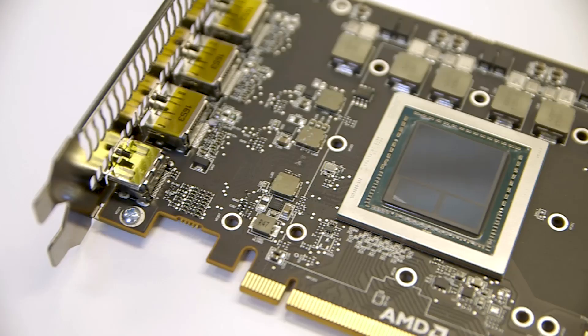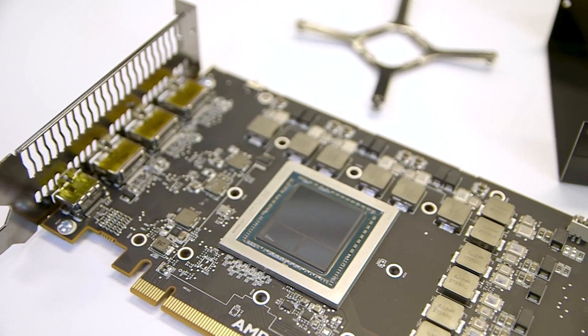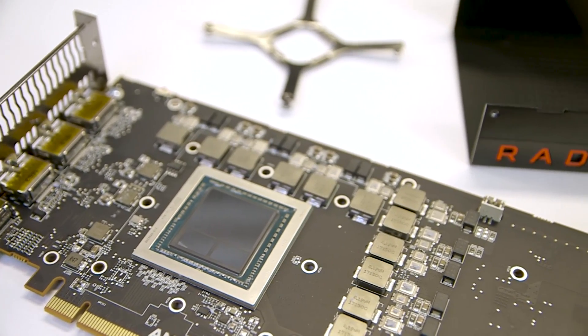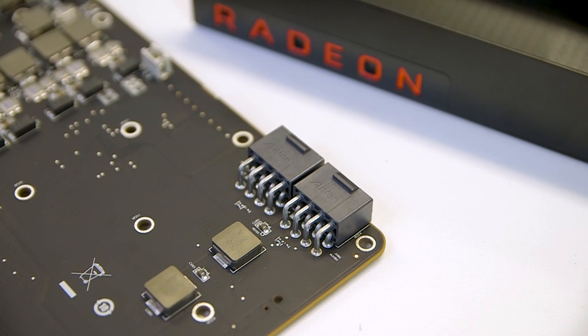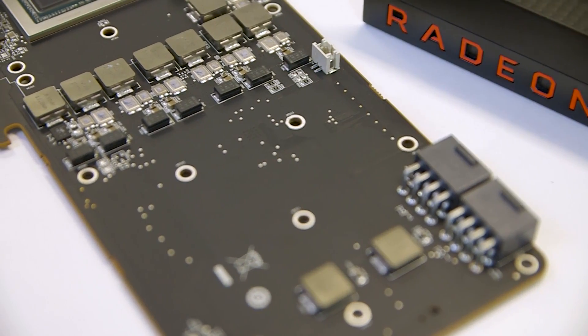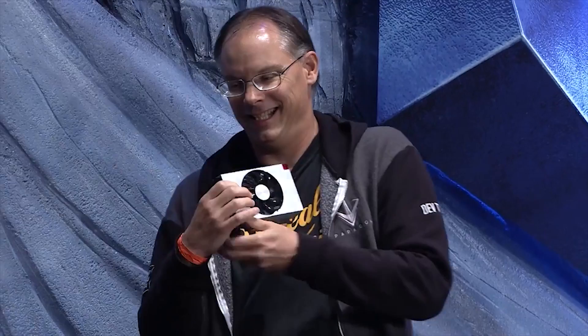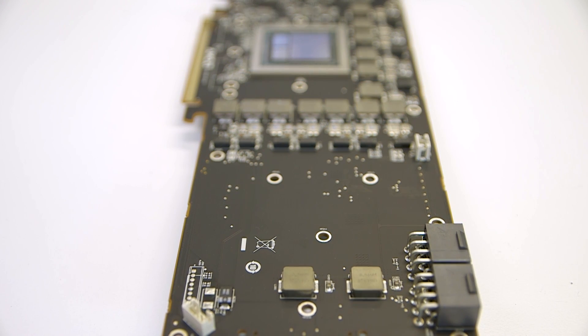Traditionally this is where the memory modules for a graphics card are situated, but because Vega packs all of that onto the GPU, this is where AMD have jammed in all the necessary power componentry. You can see that otherwise it's a very sparse layout, with much of the right-hand side of the PCB sporting very few components. Having a small form factor RX Vega should be a simple matter, but as yet we've still only seen the Nano in the hands of Tim Sweeney. With the cooler out of the way you can also see the BIOS switch clearly and the two 8-pin PCIe connectors too.